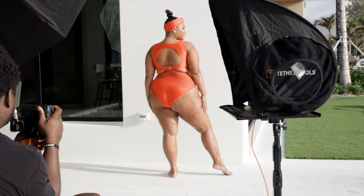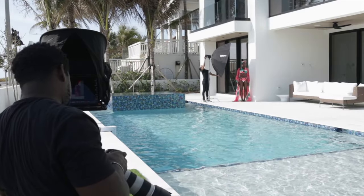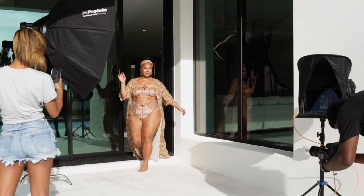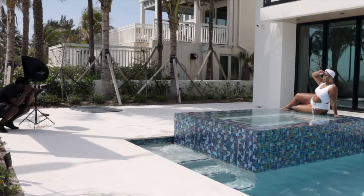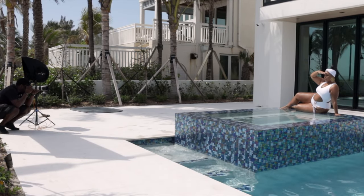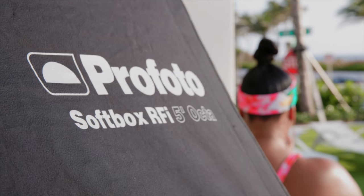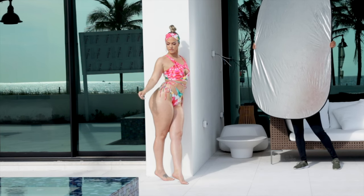Let's start with the gear. I shot with the Canon R5 and switched between the 24-70 and the 70-200. I used the 24-70 for most of the shots, and when the subject was too far away I switched over to the 70-200. For lighting, I balanced the sunlight with the Profoto B1X and had a 5-foot Octobox attached to that, and I also used a 6-foot reflector.